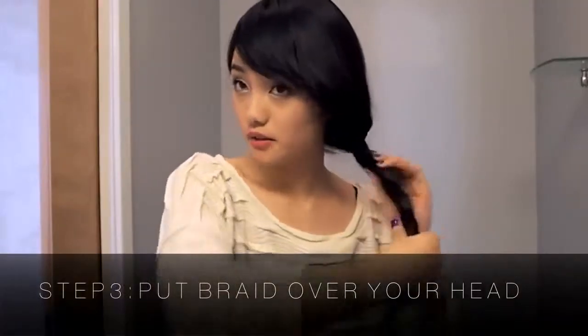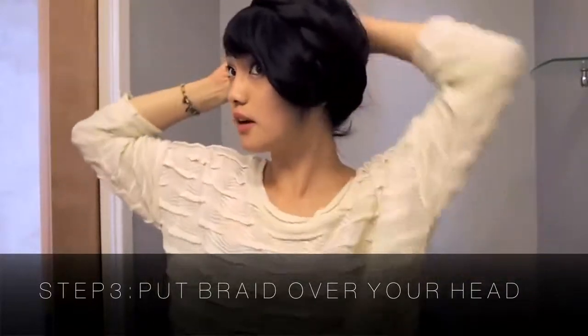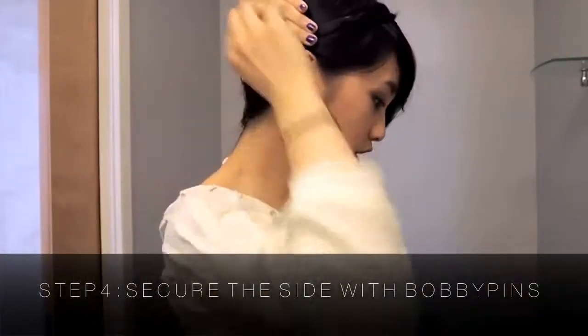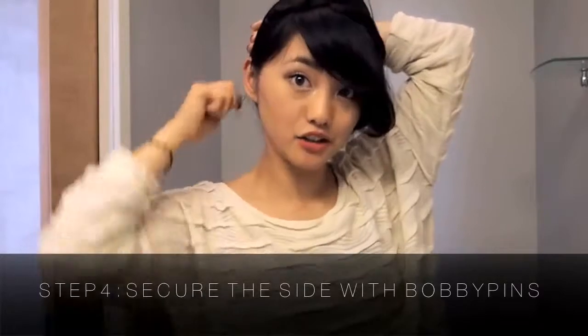Once the braid is done, you're going to twist it around your head as if it were a headband, and you're going to need a lot of bobby pins — maybe six or seven. Put two on the side and crisscross them because it actually works better that way.